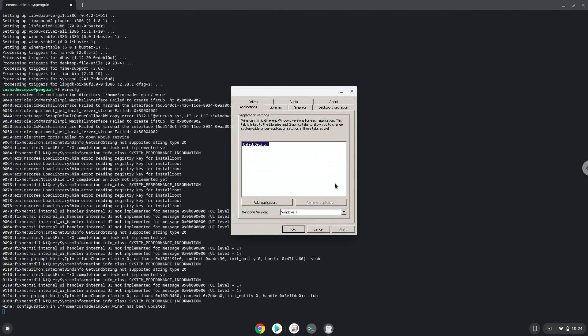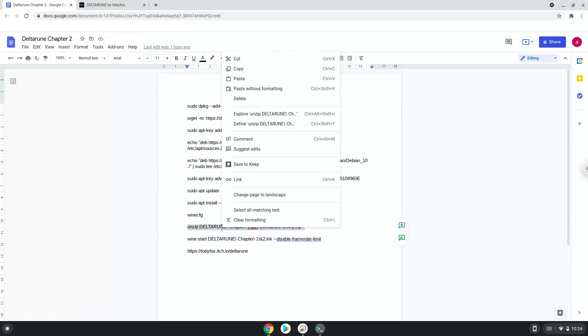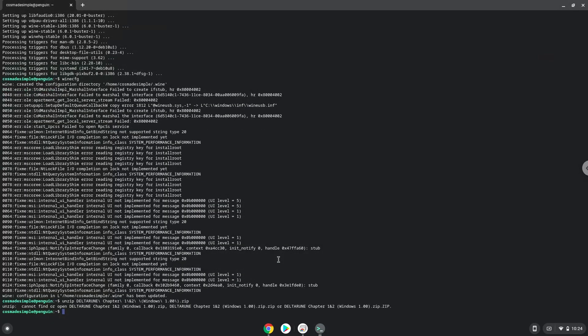Now we will continue to the next step, and that is to install Deltarune. We will unzip it with the next command. Click on Install to confirm the installation.